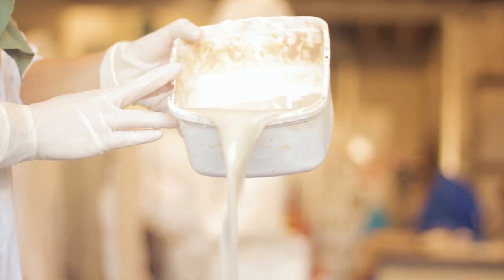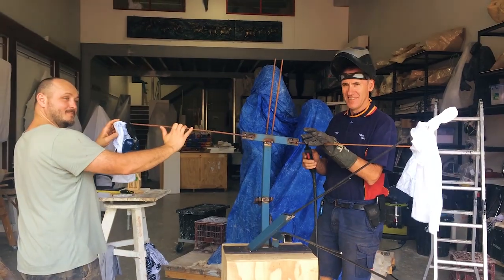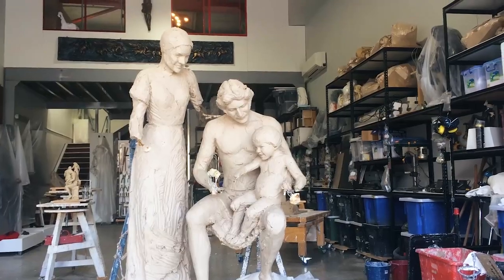Once I was happy with the design I used water-based clay to sculpt the over life-size figures on an internal metal armature. Then progressively I refined and refined the figures. Because the statue took so long I had to cover the statues with wet rags and plastic sheets to stop them from drying out and cracking.